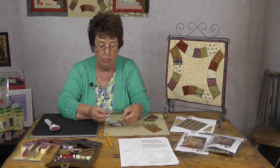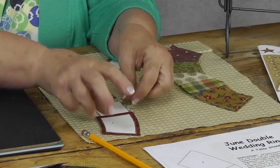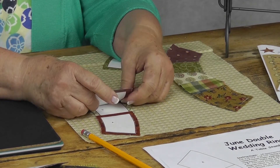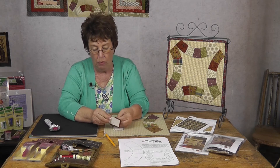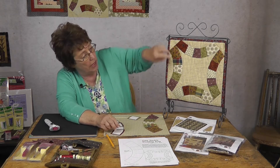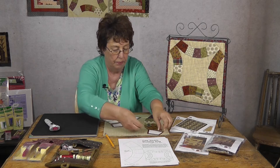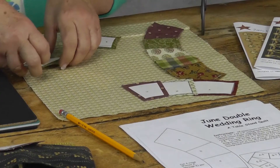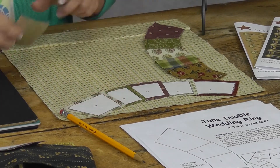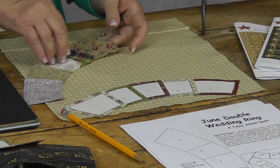Sew them together — I leave the paper on to sew them together. Lay it like this, sew these two together, open it out, then sew the next one on. If you catch the edge of the paper, when you go to pull it off, it's going to pull off a little easier. Once you have the full ring — A, B, C, D, and E — sew those all together, pull the paper off, and then take an iron and press your seams all the same way.